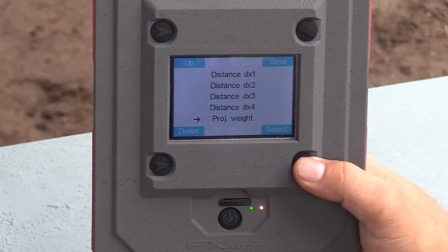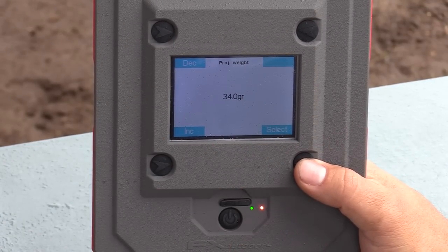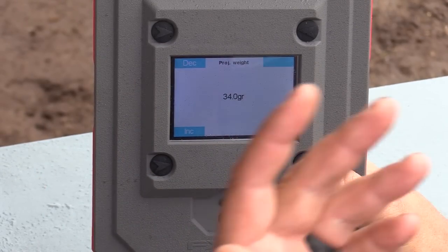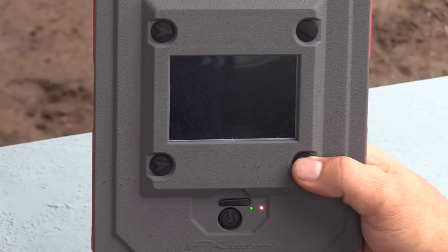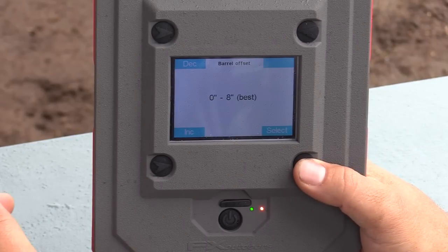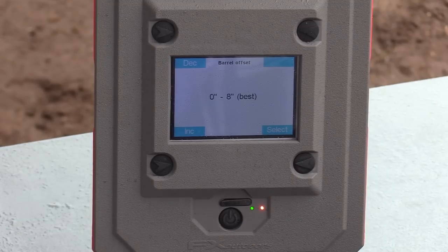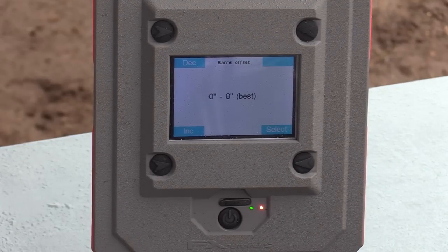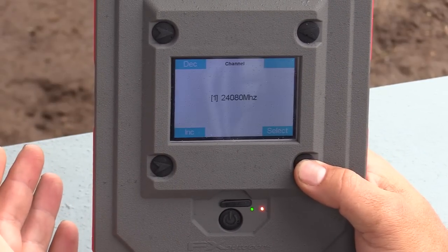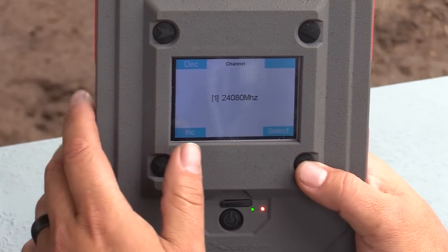Let's go to Projectile Weight — here you input what weight projectile you're shooting. I've got mine set to 34 grains because I usually shoot 34 grain slugs out of my Panthera or PRS. Then Barrel Offset: basically the distance away from the radar — eight inches away is a good distance to keep your gun from the radar. Then Channel, which is just the frequency. I won't change that.